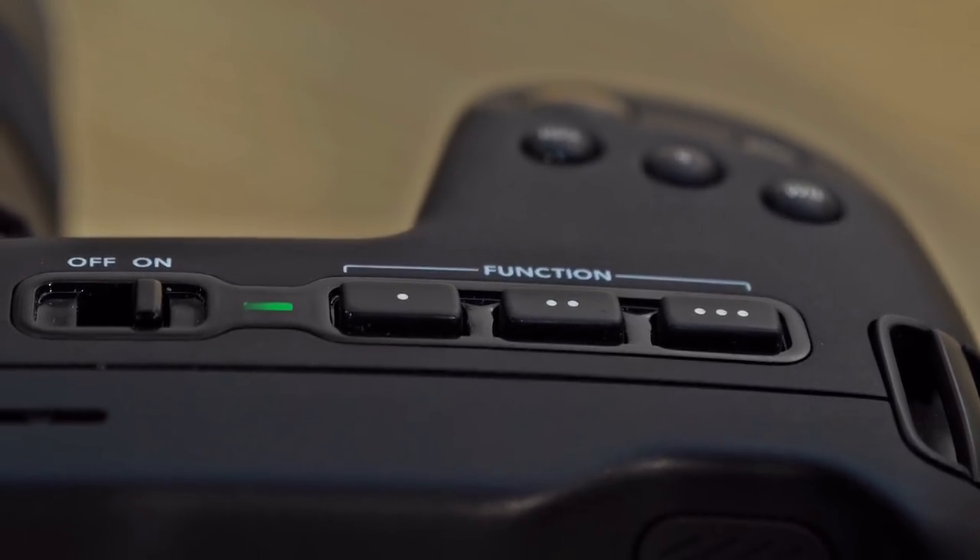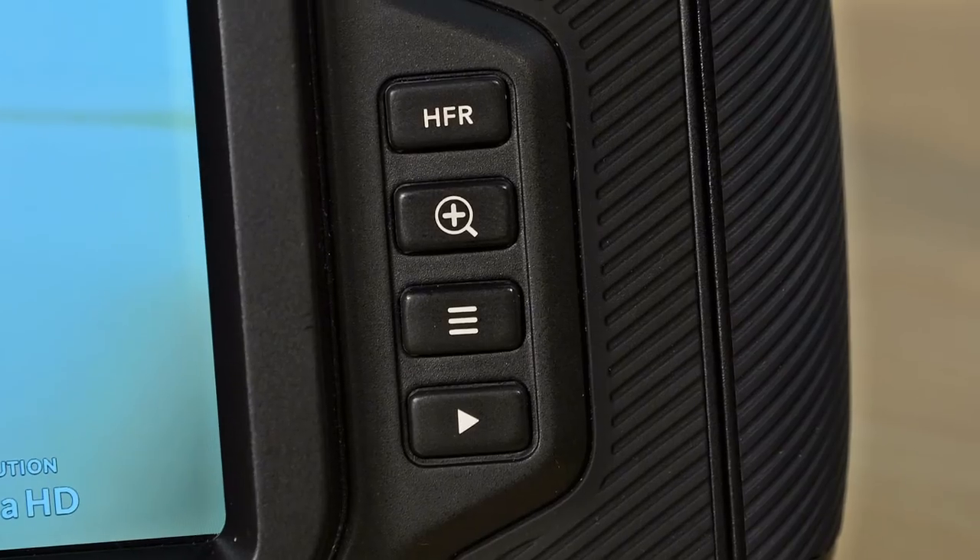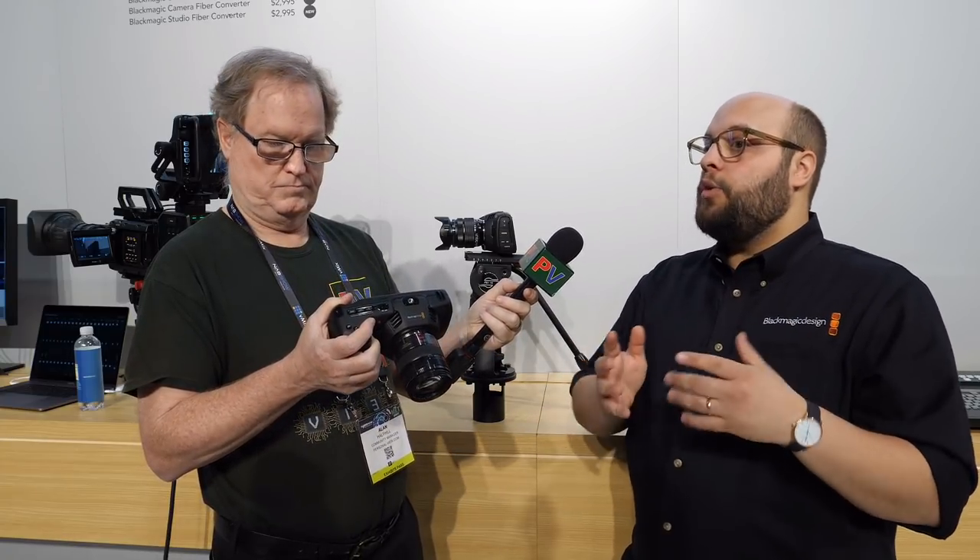I noticed you have three custom function buttons, so you can map false color, frame guides, focus peaking, zebra, or anything you want under there. You can even have a dedicated HFR — high frame rate — button. You'll see that on the URSA Mini Pro and URSA Mini 4.6K. Essentially, if you want to switch from 24p to 60p — because by the way, the camera does full 60p in 4K and 120 frames per second in HD — there are a lot of other settings you want to switch with that: shutter speed, ISO, and so on. So we wanted a one-button mode where you can set what you want that mode to be. You hit high frame rate and everything changes to where it needs to be to adequately shoot at that new high frame rate.